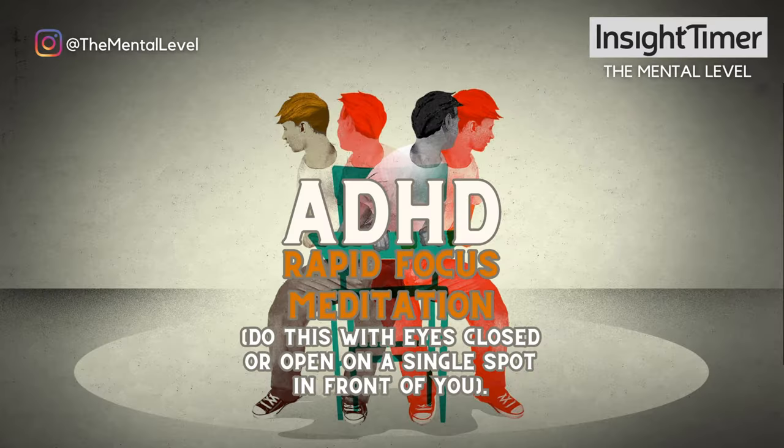Hey, it's Cyrus. Welcome to this ADHD rapid focus challenge to go from quick to slow and focused in a short amount of time.